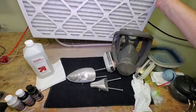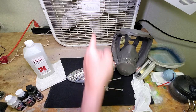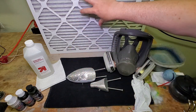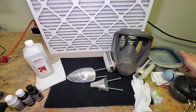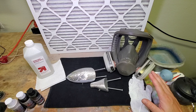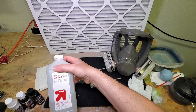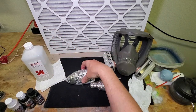I have a household HVAC filter in front of a fan pointed away from me, so it's sucking air toward it and drawing all those particles into the filter to capture them. Over here I have a little bowl of water, a dropper, a little brush, and a paper towel — all for cleaning the airbrush. Of course I've got my airbrush here, and vinyl gloves to make cleanup easier. I'm going to wipe the lure down once more with rubbing alcohol to make sure it's oil and grease free.